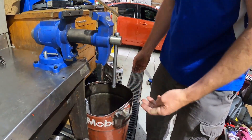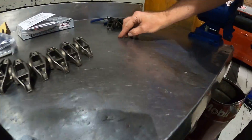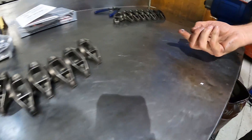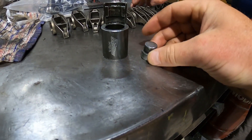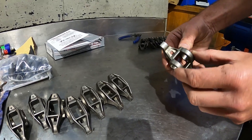Look at those little guys — you don't want that in your engine. No, it would not be magic. There are our little tools there, that's what you need. All the old trunnions are going to be taken out, nice and neat and clean. We'll give them another wash.